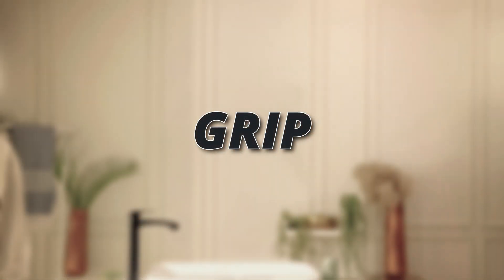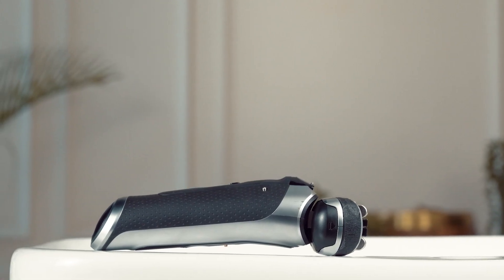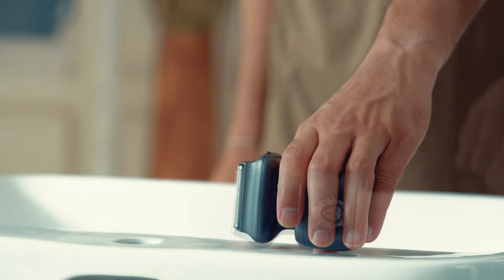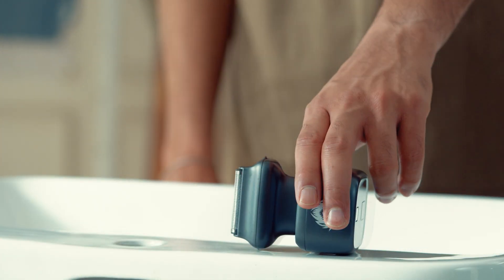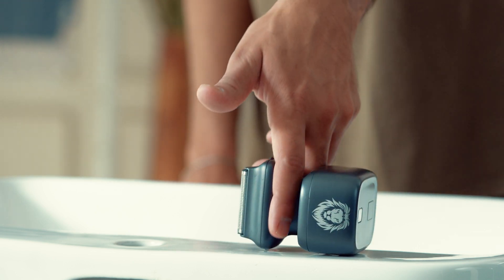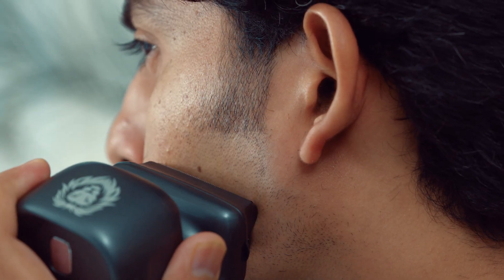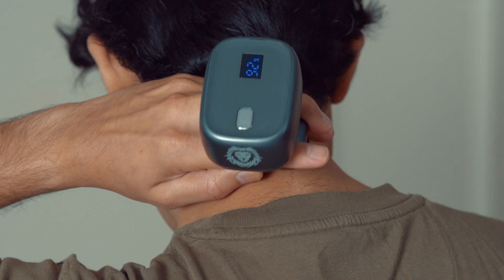Grip. The competing shaver has an elongated handle, and the single grip type often leads to uncomfortable shaving positions. OneLion allows multiple grips, helping perform different shaving functions easily and efficiently. Use the appropriate grip to sharpen facial hairlines, shave wider areas, or shave the back of your head.